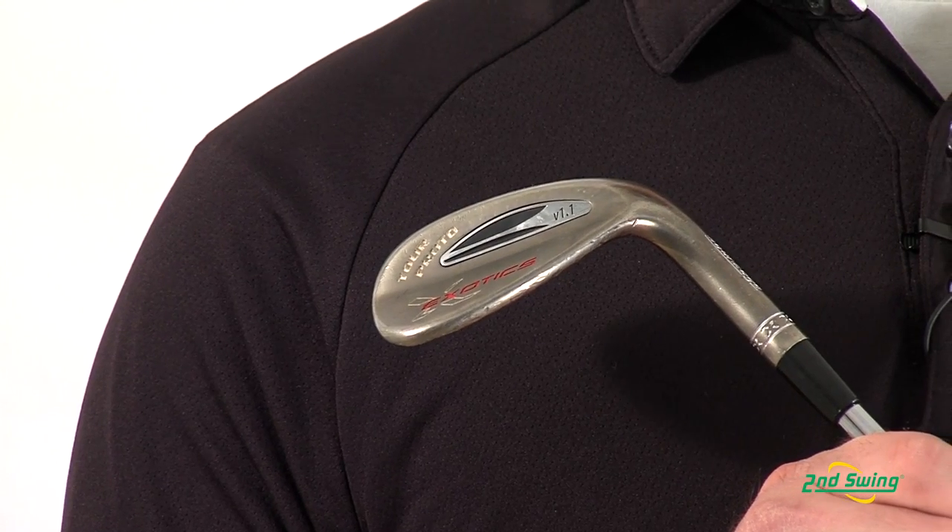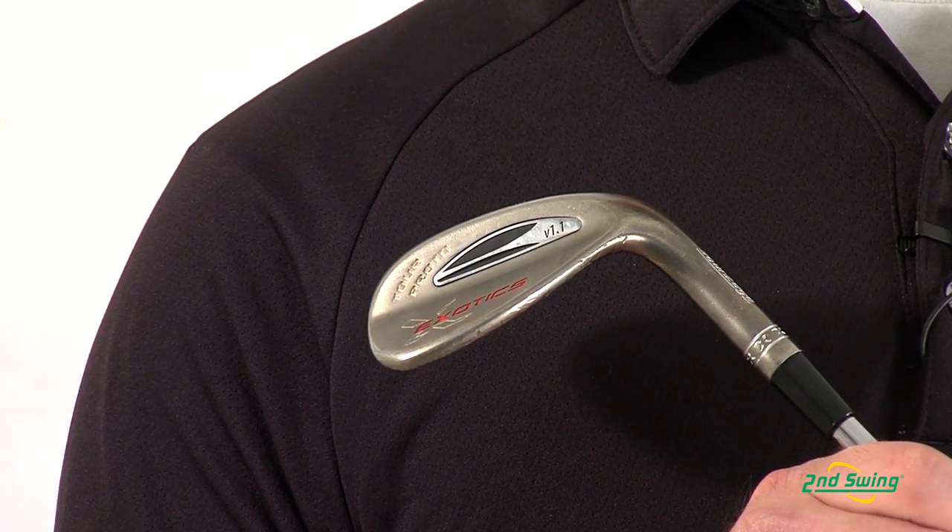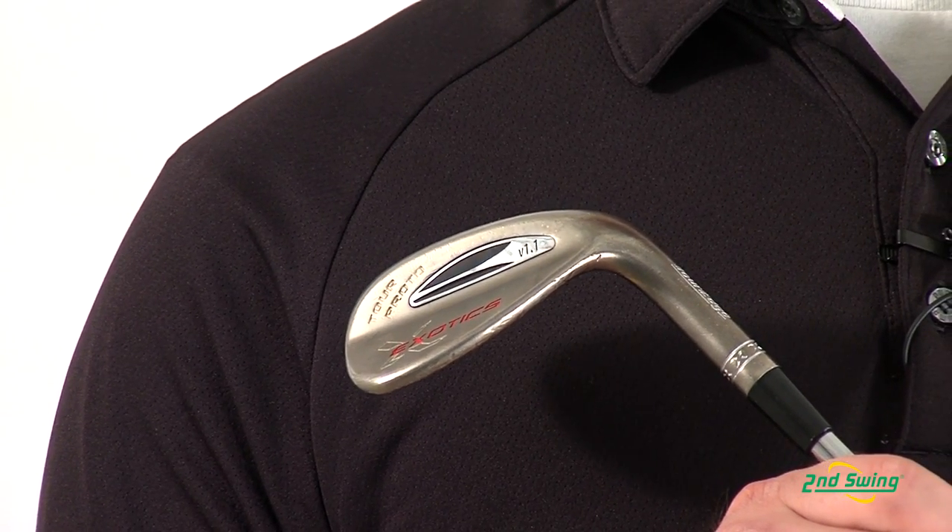The Proto Wedge has a Tour ground sole and comes equipped with the True Temper Dynamic Gold Spinner Shaft. The Tour Proto Wedge is available in many different lofts, so stop into our store or check out SecondSwing.com to get your Tour Edge Proto V1.1 Wedge and the complimentary fitting that will come along with it.